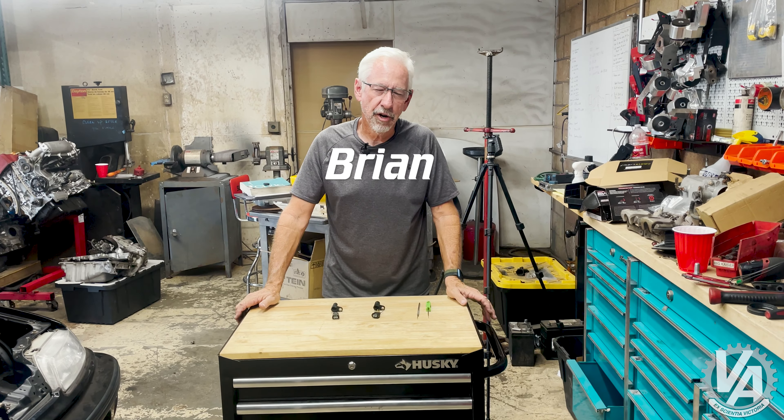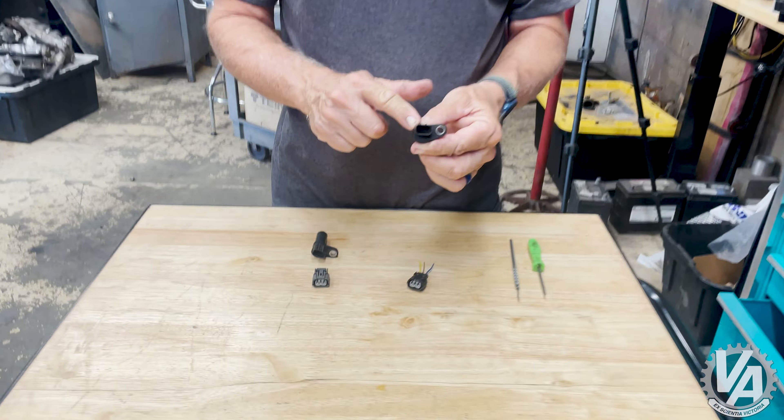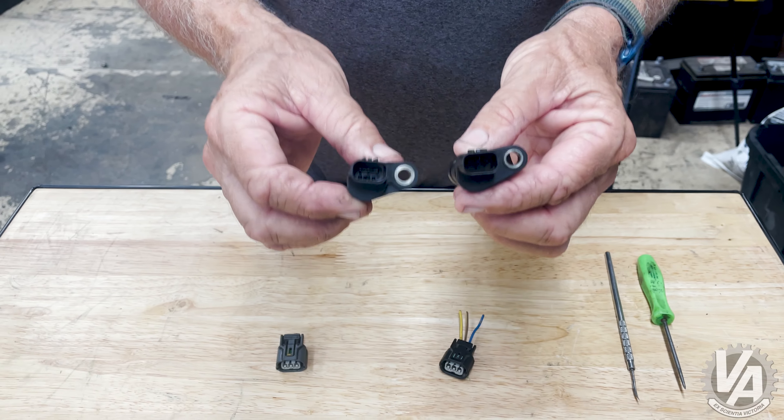I always hear this question over and over again: K20 crank sensors — which one do I need, which one do I want to use? Well, let me show you what's going on. I have right here a crank angle sensor from a K20 and one from a K24, and basically they're very, very similar.